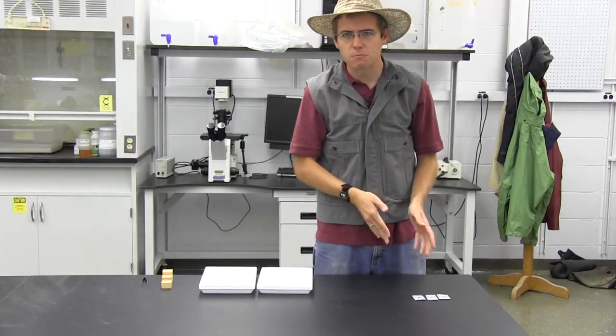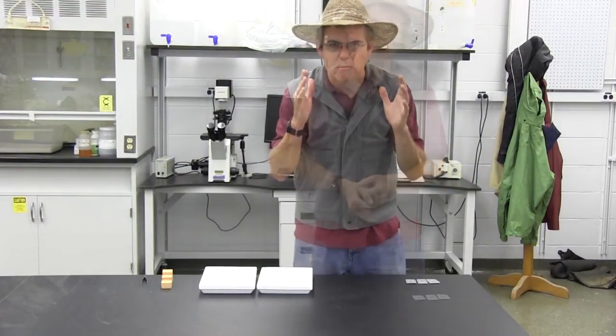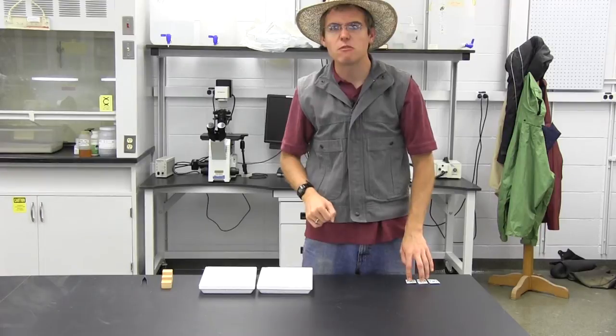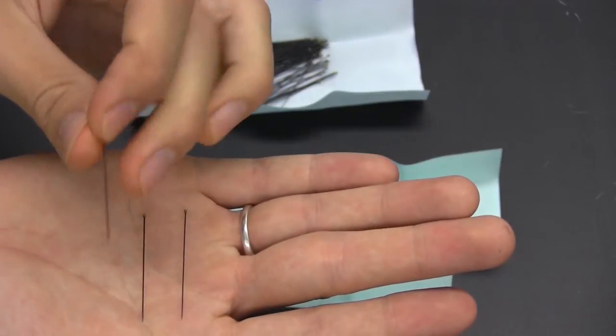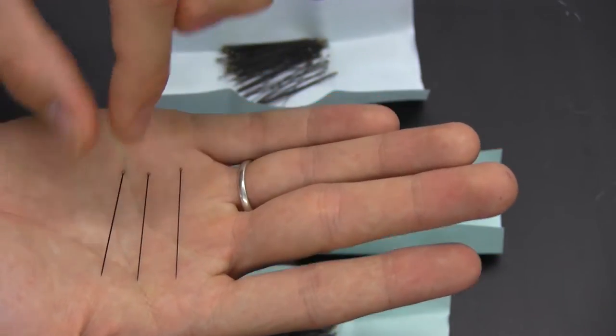The reason we use insect pins is because they have a non-corrosive agent on the outside of them to keep them from wearing away over time. We want to make sure they're long-lasting and that they make our mounts and trophies look great in our showcase. These pins have a nylon tip on the end so all the colors will match, and they're very easy to pull out if we need to take a close look at our specimens. They're also the exact same height so everything will look level.